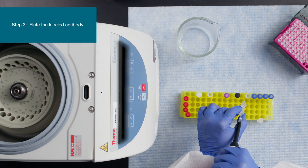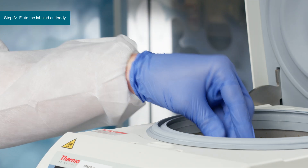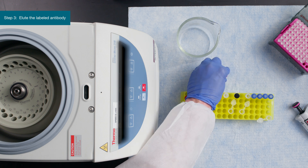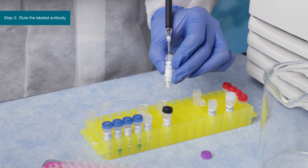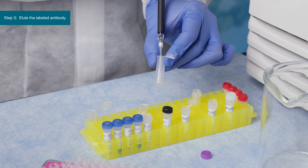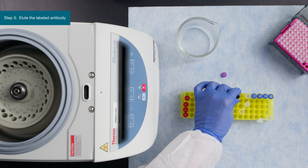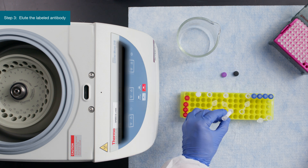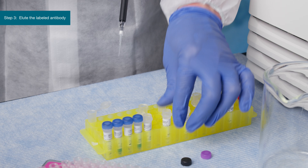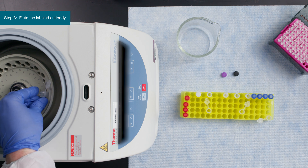The third step is to elute the labeled antibody. Add 100 microliters of wash buffer to the column, centrifuge at 1,000 Gs for 30 seconds, and repeat. Then add 15 microliters of neutralization buffer to a clean 1.5 milliliter centrifuge tube and transfer the washed column. Add 60 microliters of elution buffer pH 3.3 to the resin. Centrifuge at 300 Gs for 3 minutes and collect the eluted antibody.